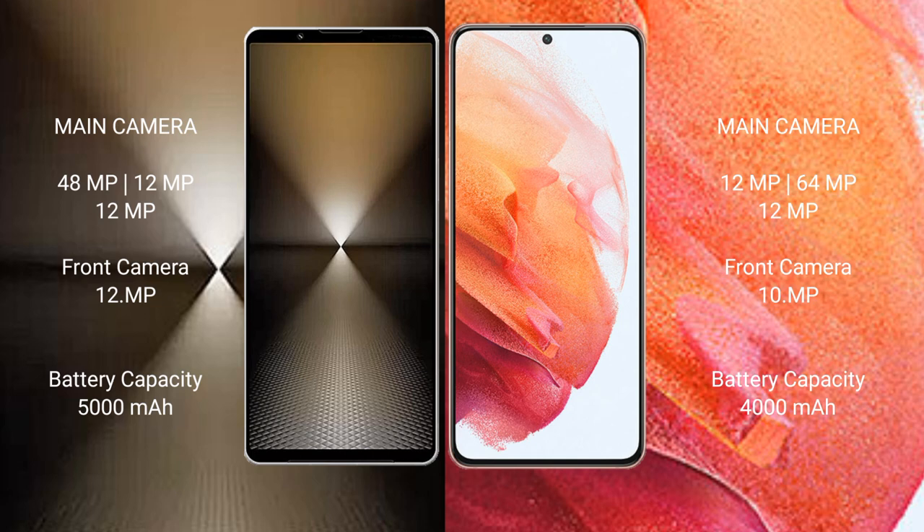Samsung Galaxy S21 has a 4000mAh battery with 25-watt fast charging support.